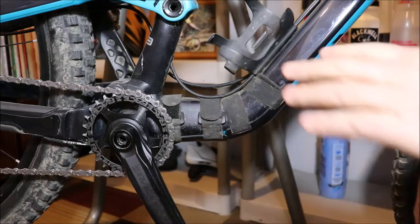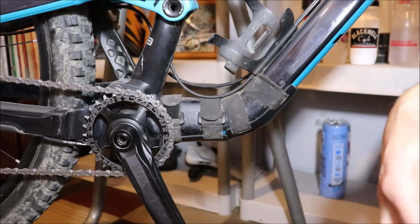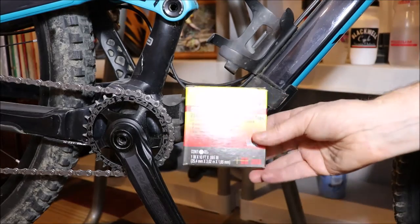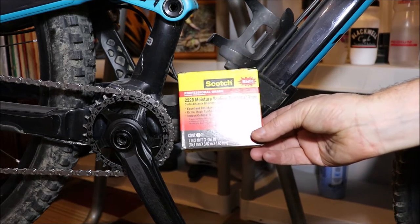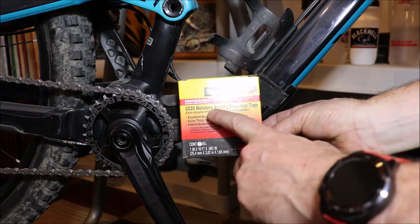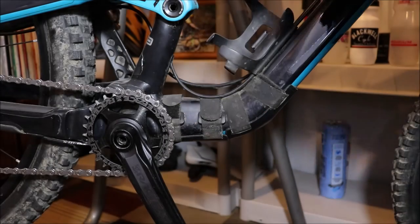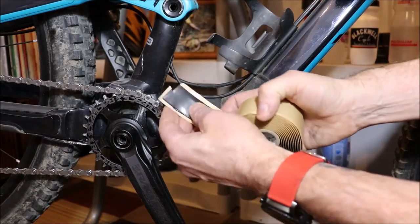Something I didn't mention off the top — another product you might want to pick up is this, made by Scotch. This is 2228 moisture sealing electrical tape, and it has a lot of different applications for biking. It's really thick stuff — let me show you just how thick this tape is.